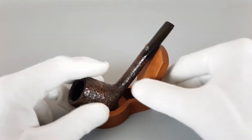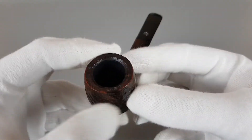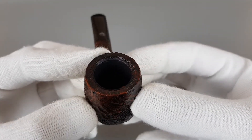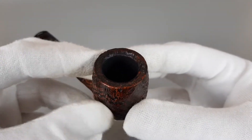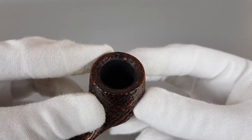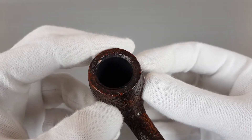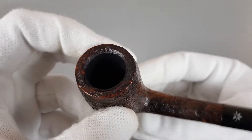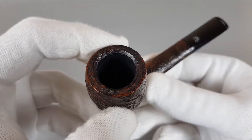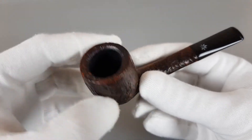This is a vintage Danish handmade Crisville pipe in close to mint condition — beautiful look, fantastic condition. Although it has a quite dark stain, there's still no darkening or burning on the rim. I believe the pipe was only smoked once or twice.